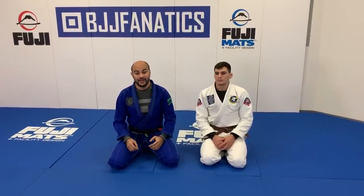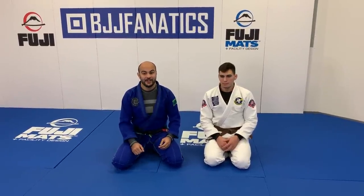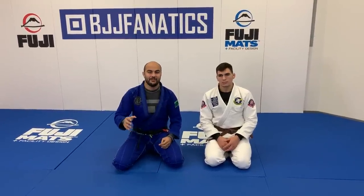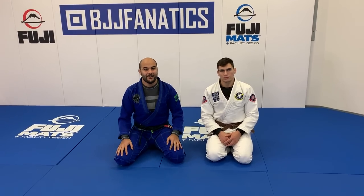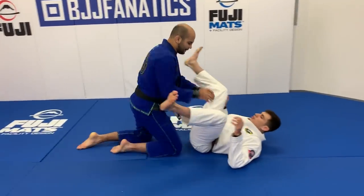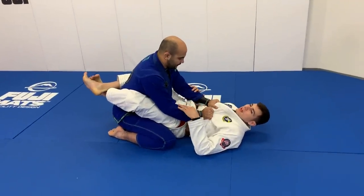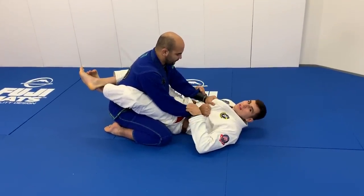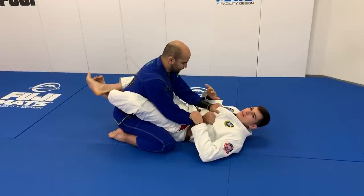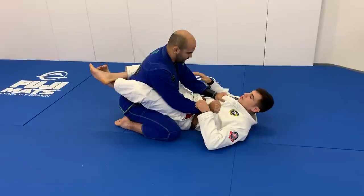We just shot an entire instructional with him, all about submissions from closed guard. Today Giancarlo is going to show us his arm bar — a very simple and efficient arm bar from closed guard. The arm bar inside the closed guard is one of the most simple techniques, but a lot of people don't really hit it that often, because they make some basic mistakes that allow the opponent to escape.